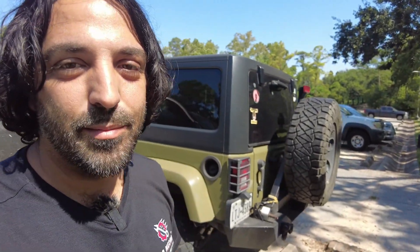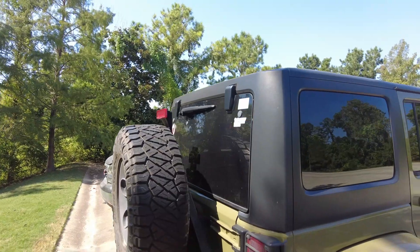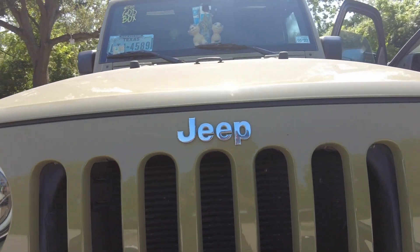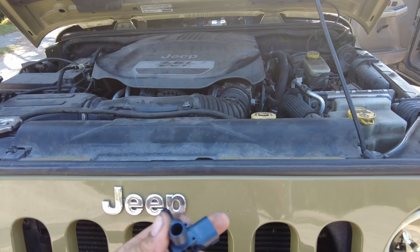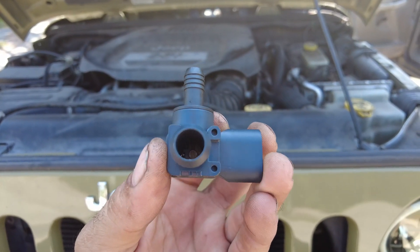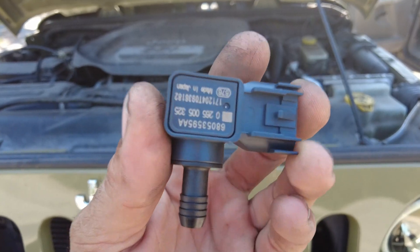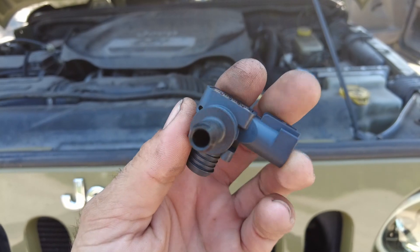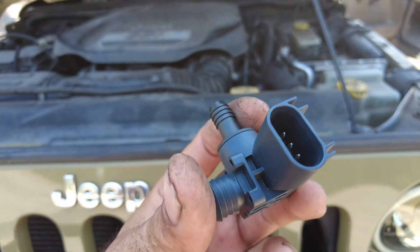Today we're checking out a Jeep Wrangler JK with a C1082 code, which is the vacuum control circuit. It has to do with a sensor that goes on the booster. This sensor detects the vacuum pressure going out to the brake booster. When it fails — and this is not your MAP sensor, that's a different one — it detects the flow and is part of your ABS system.